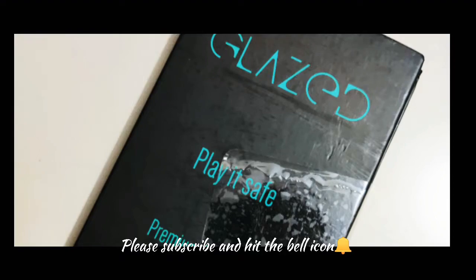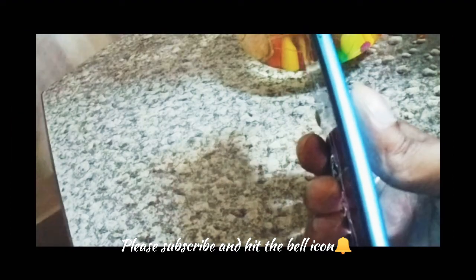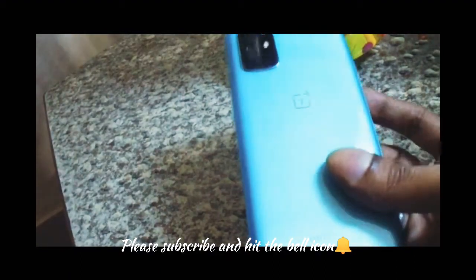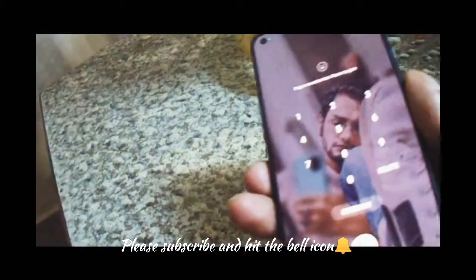Hi guys, so I am going to review today which case is correct for your back case for OnePlus 8T devices.